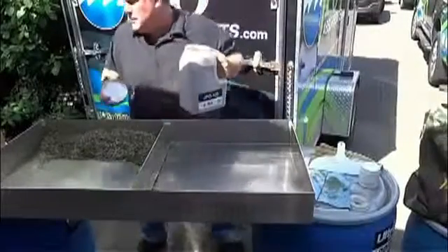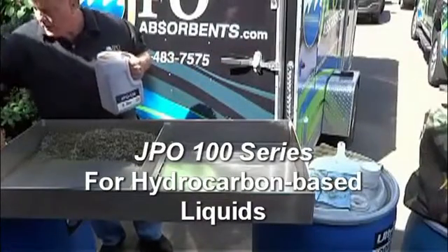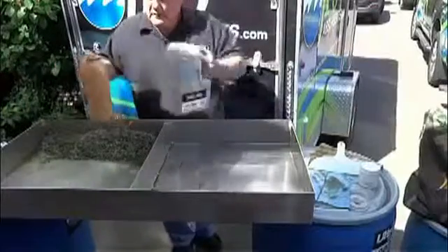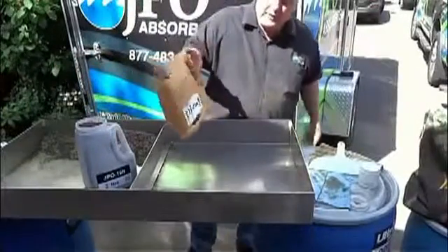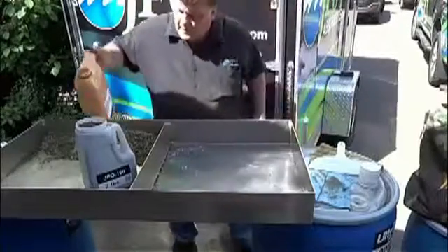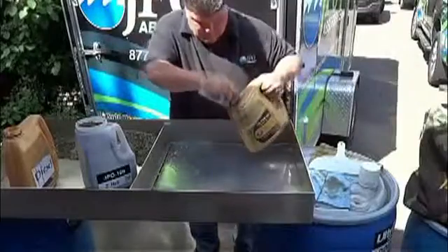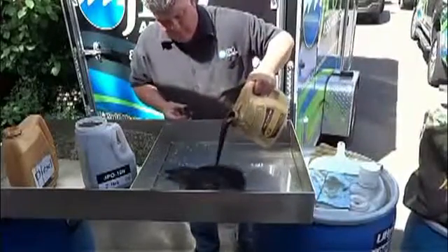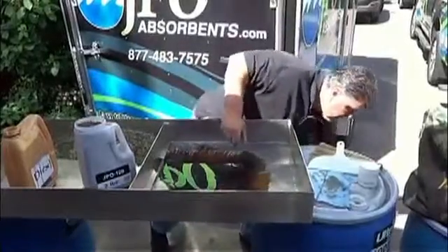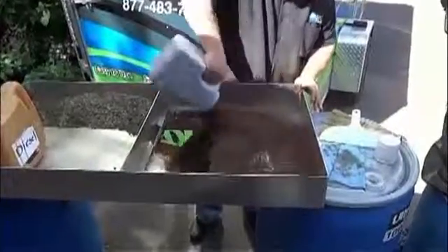Now we're going to show you the JPO 100 line, which is a product primarily for any petroleum-based liquid. So we'll make a little cocktail in here. We'll put diesel fuel, and we'll put some waste oil, and we'll use about a quarter of a pound.